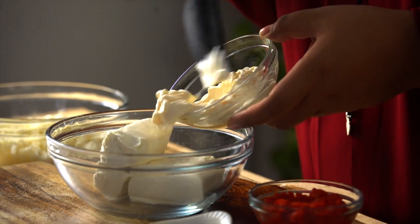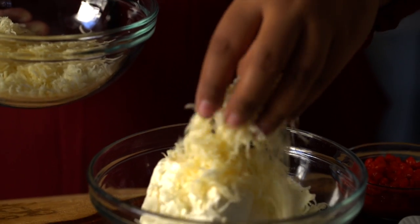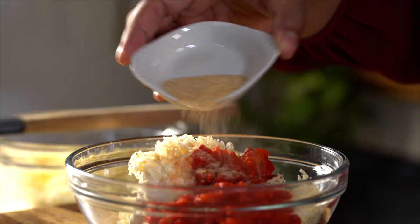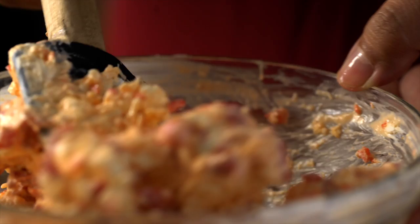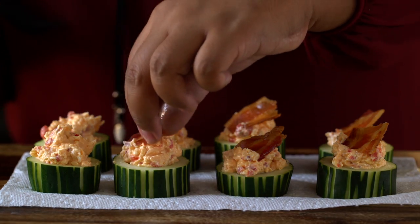For the first one, combine softened cream cheese, mayo, shredded Monterey Jack cheese, diced pimentos, and garlic powder. Mix it all really well, scoop it into your cucumber cups, and top them off with some crispy bacon.